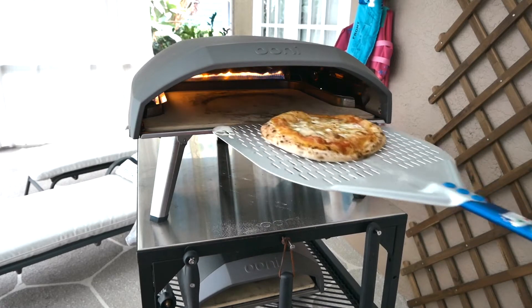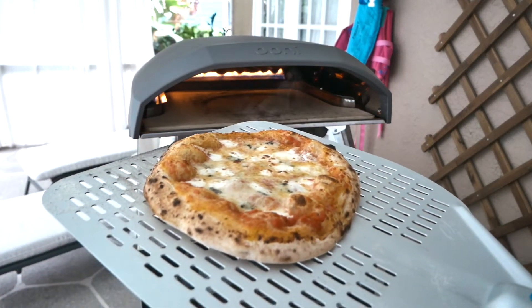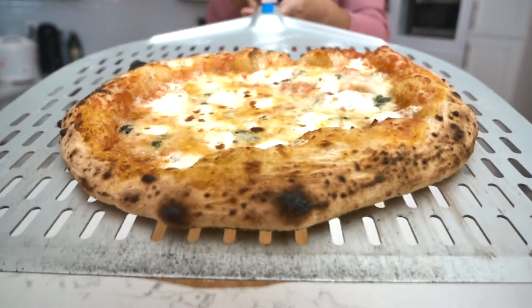It's the finished product. And there you have it — my four cheese pizza.